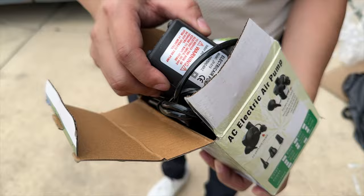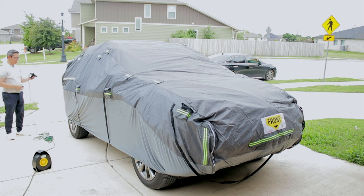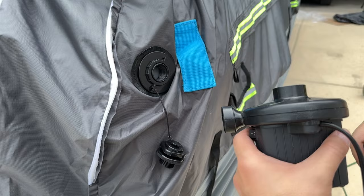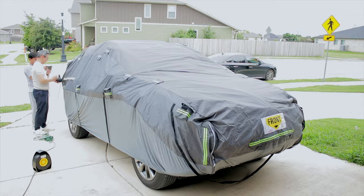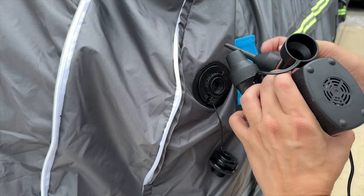The pump is a standard pull pump with no tube, so you hold it up to the hole directly. I needed an extension cord to reach. You unscrew the cover, find the right fitting attachment — this one fits best — then turn it on and plug it in from the bottom. It pulls air in and pushes it out, and the pump comes with different attachments for different uses.